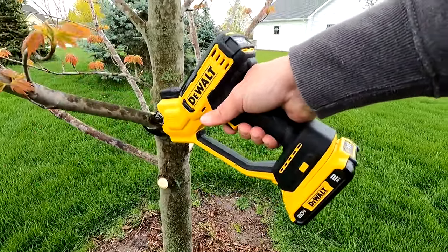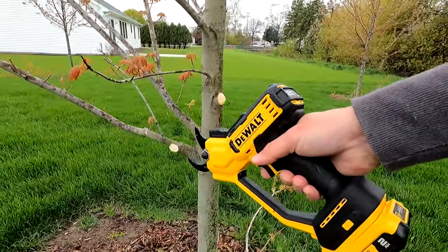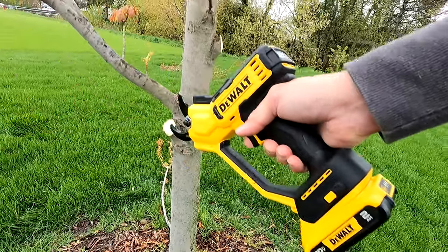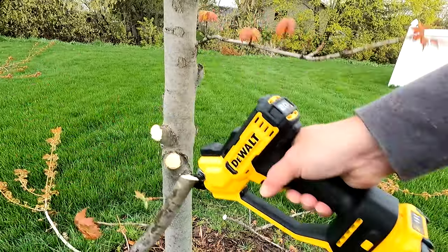When you go to that full cut, sometimes you'll start cutting and it'll have to back itself off, and you'll have to do this multiple times to get through the tree. That's all going to depend on the tree, as some of the cuts go through a lot cleaner and some a little bit harder. It's going to be a softness-of-the-wood issue and how cleanly it can cut through with the power that it has.